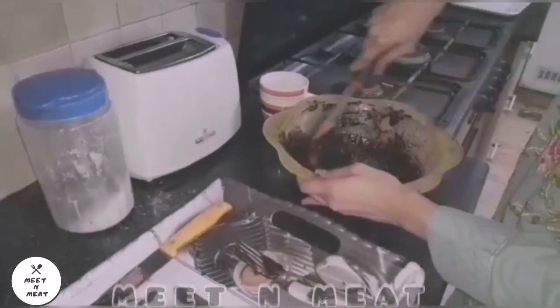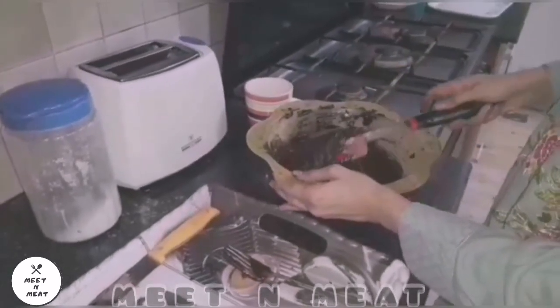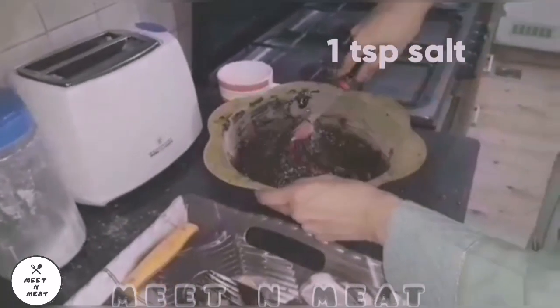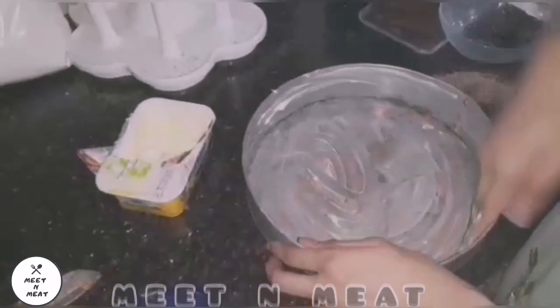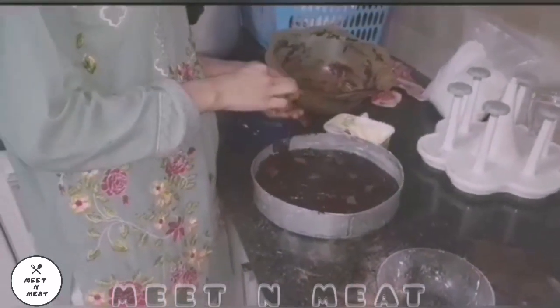We are going to add a teaspoon of salt to it. Now we will preheat our oven and grease our dish. We'll preheat the oven to 180 degrees for about 10 minutes.